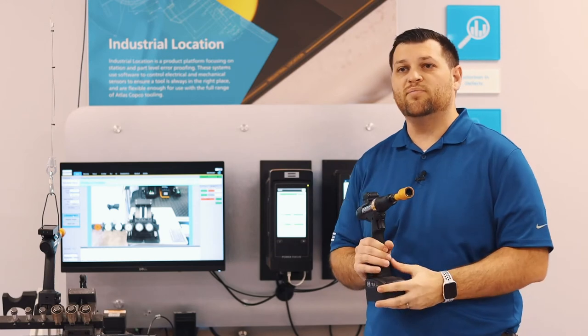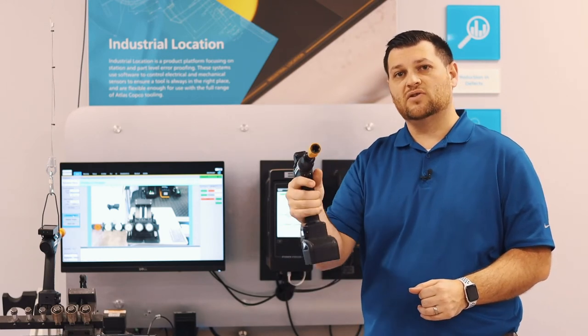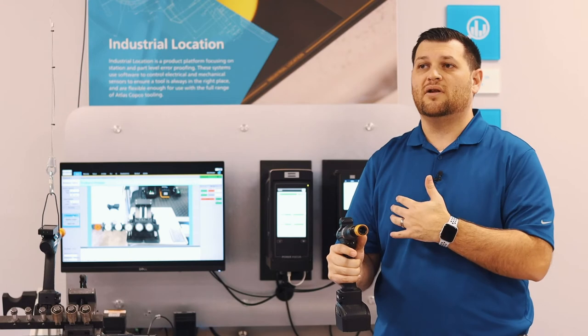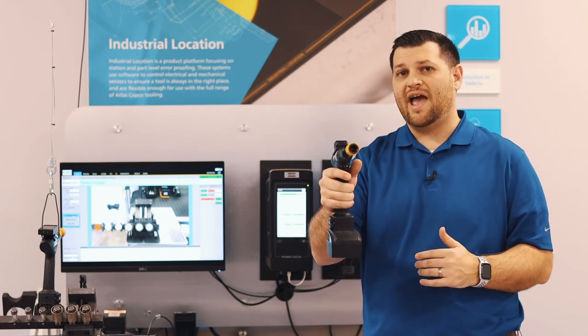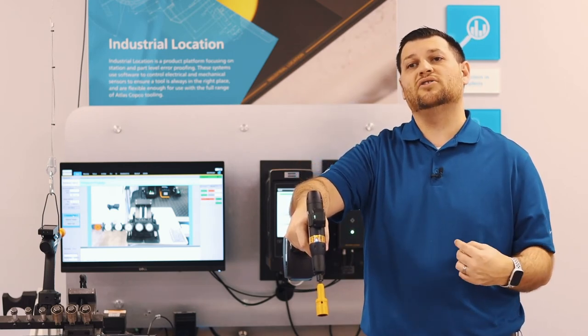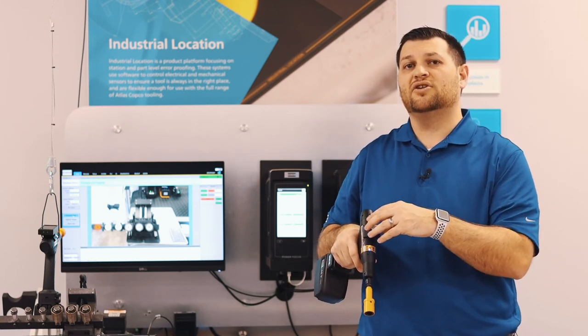It's also going to track roll and pitch — if I'm rolling the tool like this, or if I have the pitch of the tool like this, that's all being tracked through the system. Uniquely, something our competition does not have is the ability to have a P-set selected in one orientation, and when I rotate the tool to a different orientation, it automatically changes the P-set based on the geometry being measured by this tag.